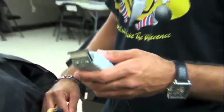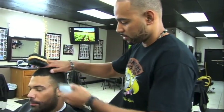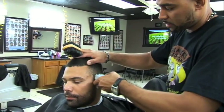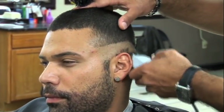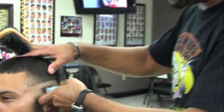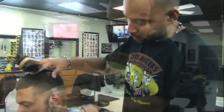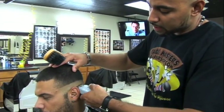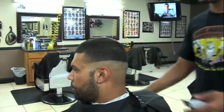First I'm gonna use the T-outliners — the ones that I have not adjusted, the same way they came from the factory. This is a mid-high fade. First we're gonna take the T-outliners and go all around, make our guide line all around the head.